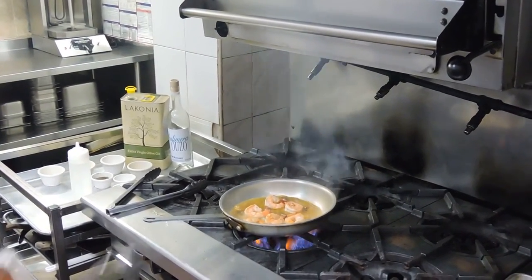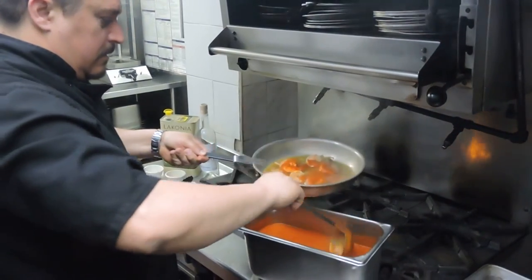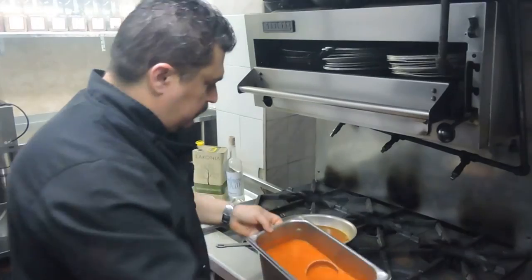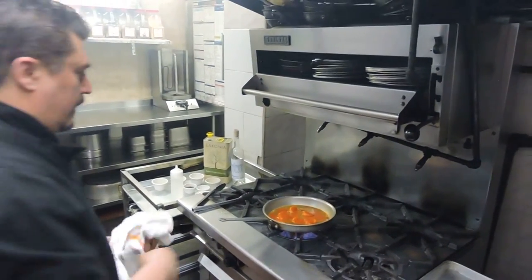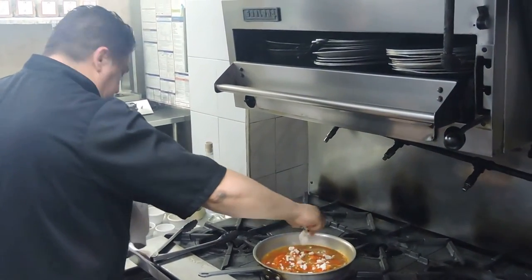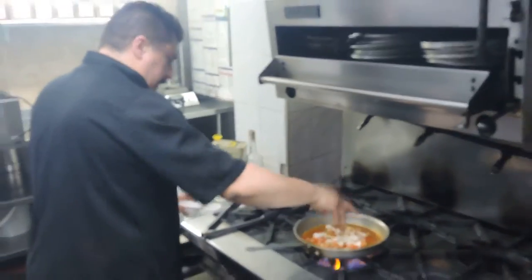I'm using a big container, but in your house you're probably going to have a much smaller one. Make it nice and red-looking. And then we're going to add a little bit of feta cheese — just crumble some feta right on top.